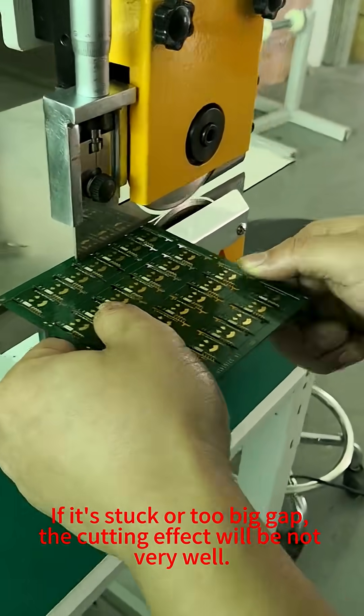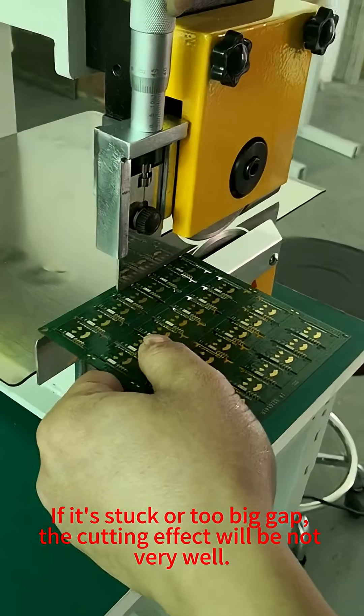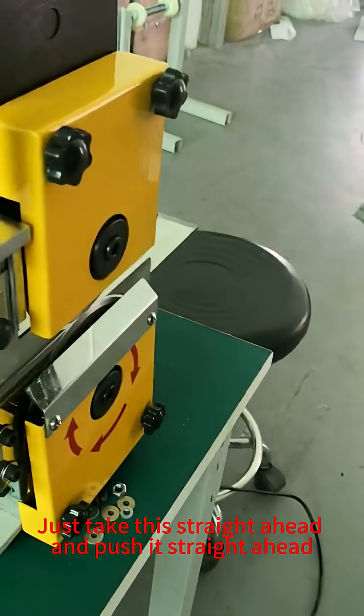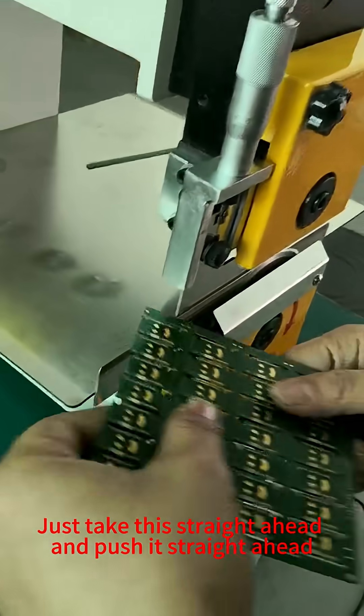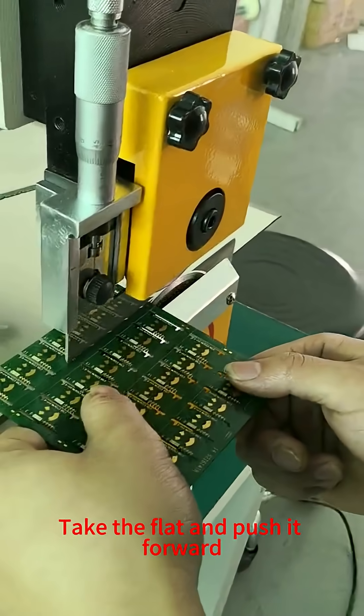If it's stuck or there is too big a gap, the cutting effect will not be very good. Just take the PCB straight and push it straight ahead. Take it flat and push it forward.